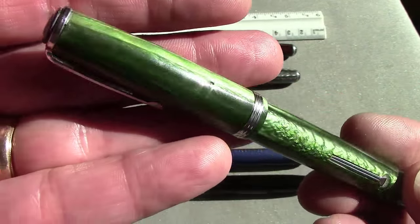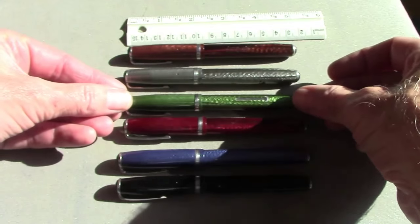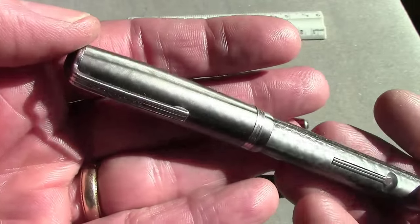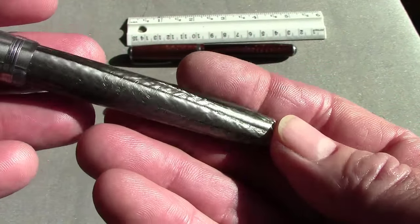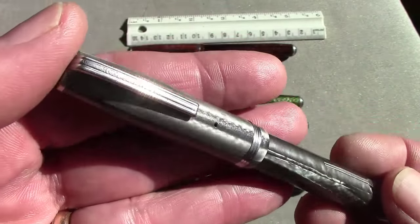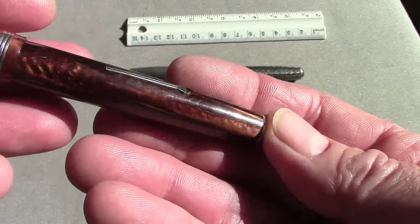They all take a number 16 sack, and it's relatively easy to replace. The other feature that Esterbrook has throughout their fountain pen line is screw-in points. They made a large variety of points — we'll discuss some of those from the ones I have, and hopefully when you attempt to acquire one of these you'll be aware of the points available and get one with a nib that is to your liking.